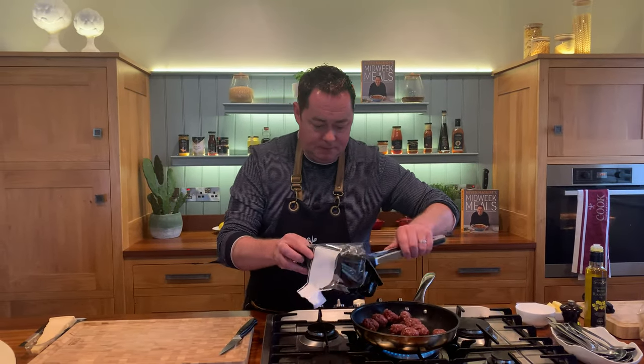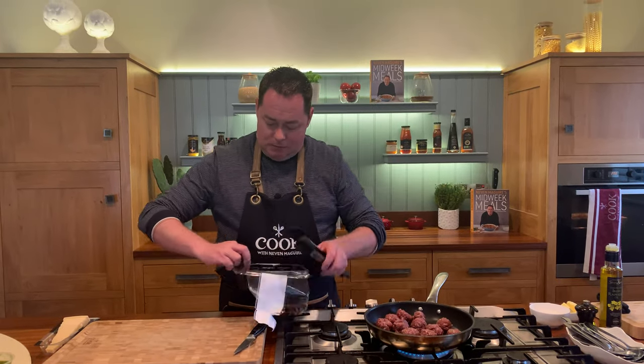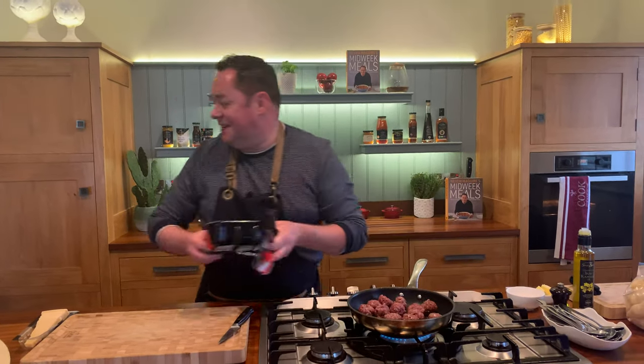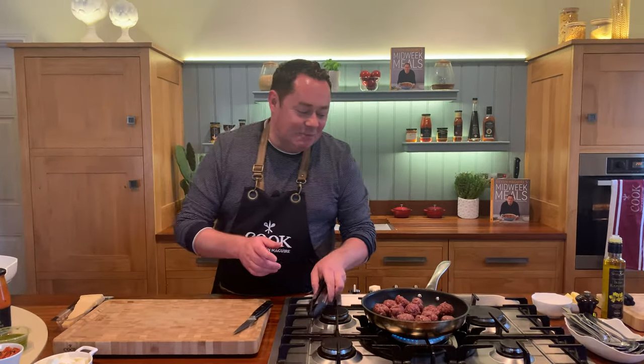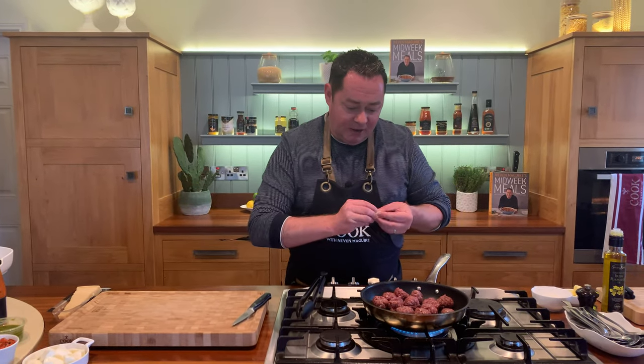Open the pack and we're literally going to seal them on both sides. Okay, that's them all in. We're going to seal them off - we're not going to cook them fully. We're going to put a little bit of butter into the pan just to give lovely flavour and colour.